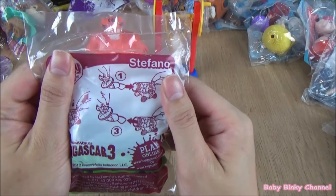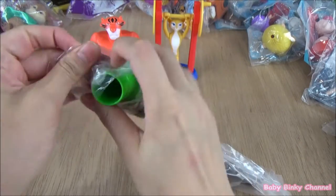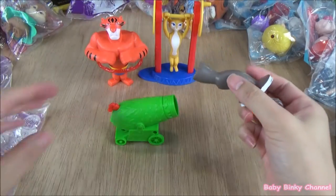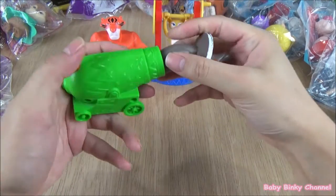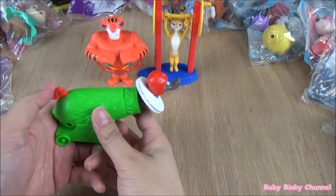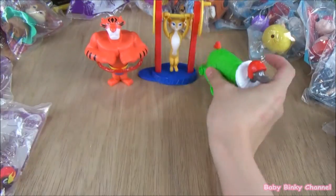Next up we have Stefano. It looks like some kind of cannon. I think how it works is you're just popping through here. I don't know how it works actually — popping through there and I think this is the button. It looks like it's stuck and not working, but anyways, let's move along.